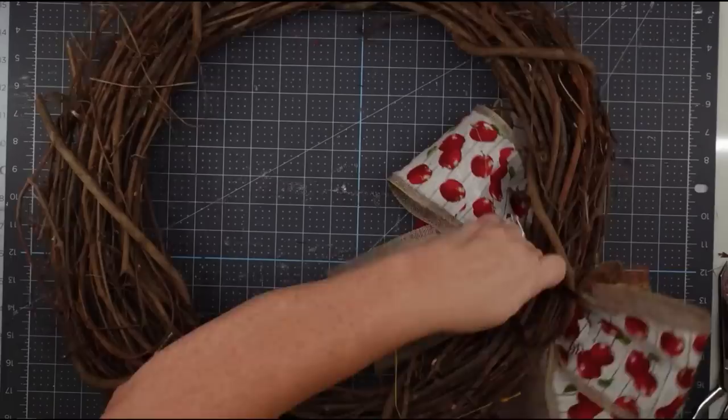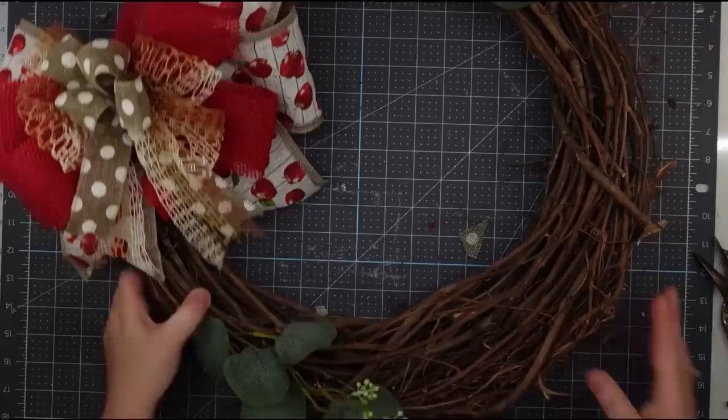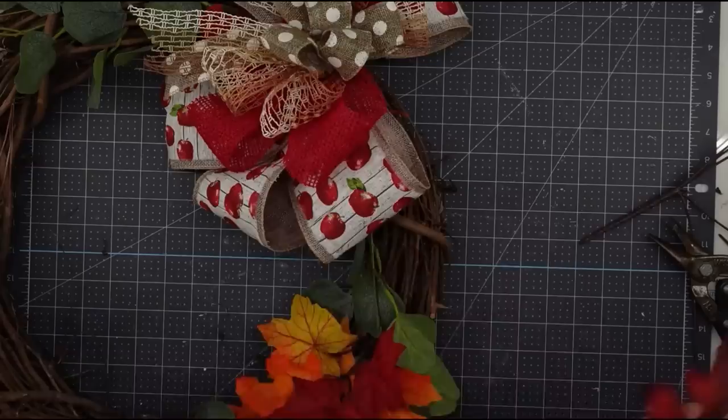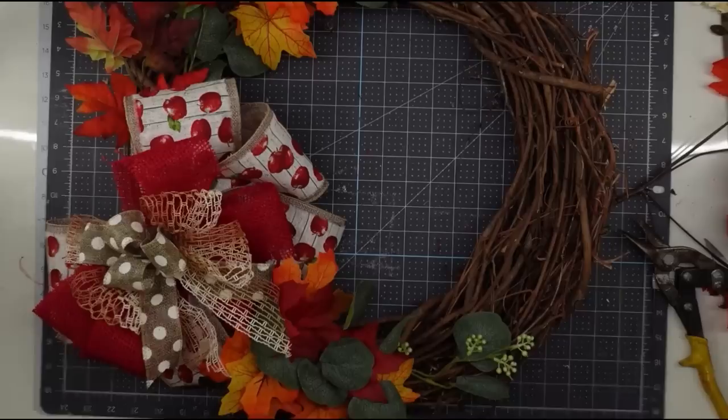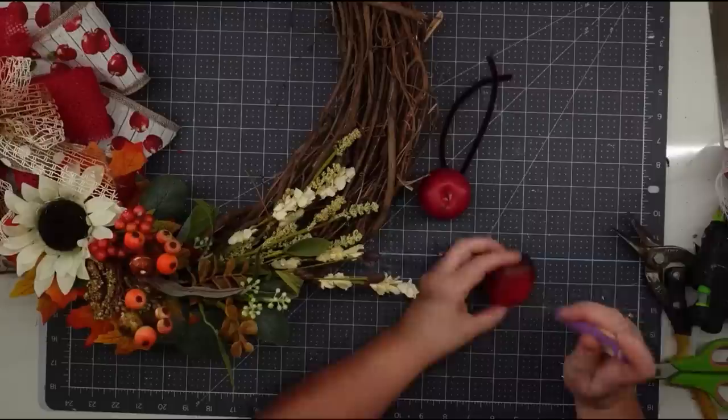I pushed the chenille stem through my grapevine wreath, twisted it around in the back to attach the bow, then flipped it over and fluffed it up. Now we get to decorate — I took some greenery and shoved it down into the grapevine wreath without even needing glue. Then I pushed some fall leaves down and wove them into the greenery. I took two gorgeous picks from Hobby Lobby and shoved one on each side of the bow, then two smaller picks at the ends.